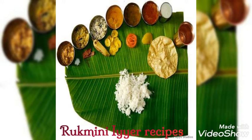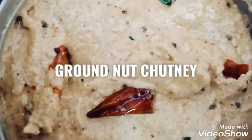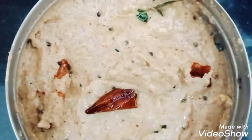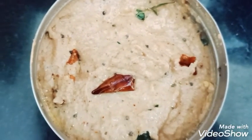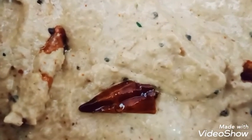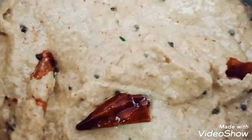Hello everyone. Today we are going to try to eat groundnut chutney. We are going to use groundnut and chutney as well.